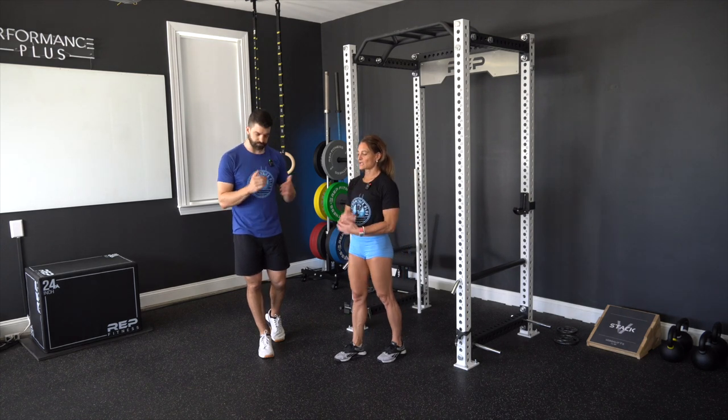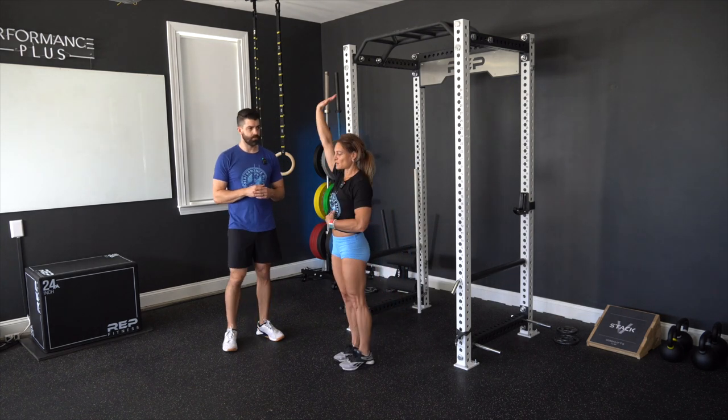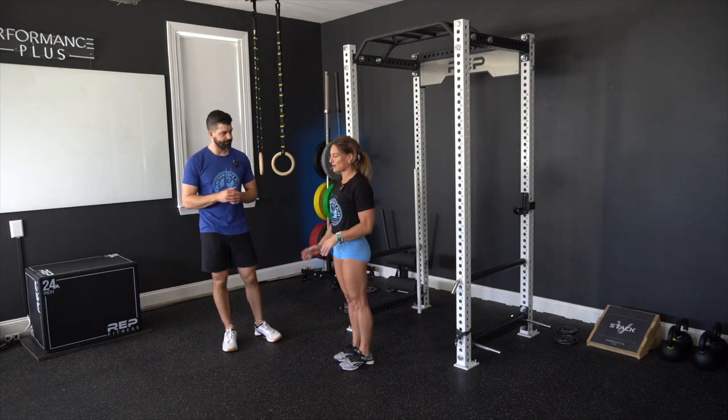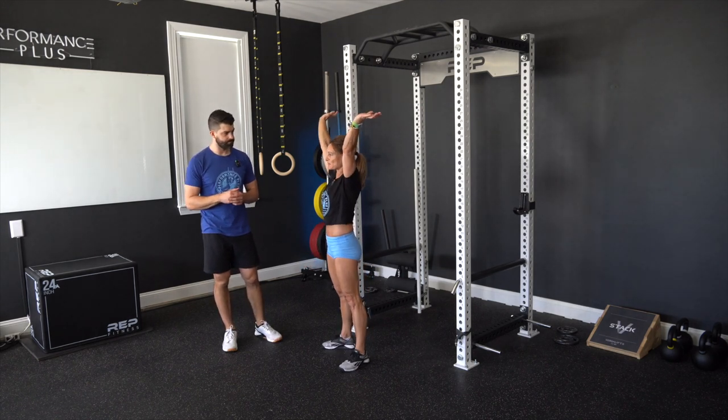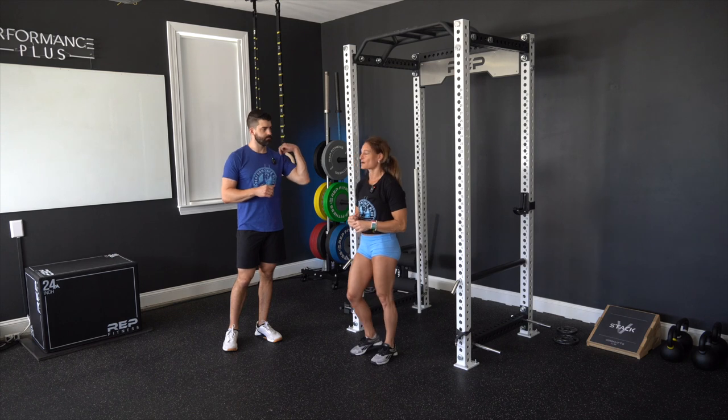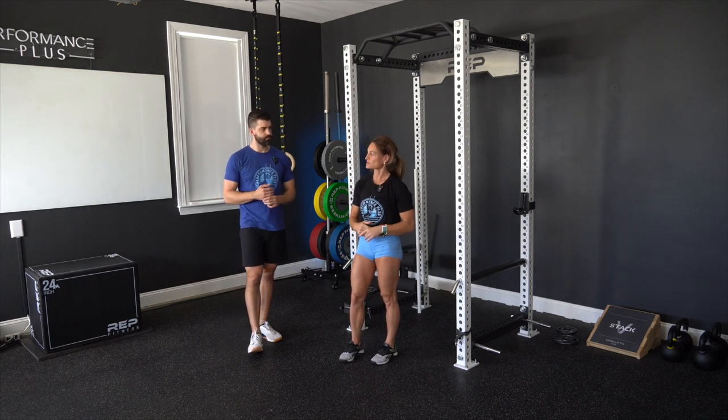With handstands, the same cue applies: don't let gravity win. You're actively pressing down through the ground, just as you actively press the PVC or barbell overhead. That's a good translation into gymnastics handstand skills as well.